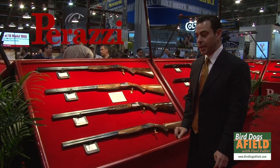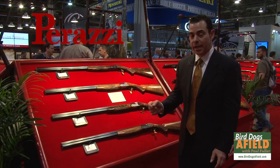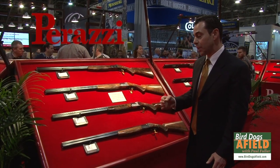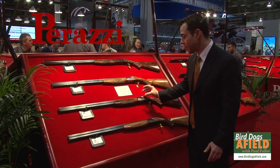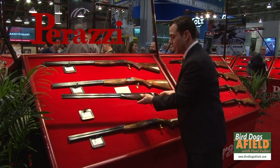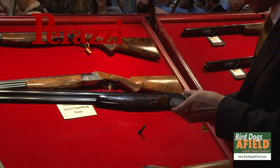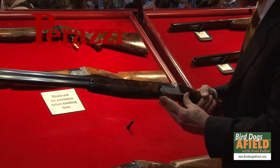Another model that we really like to display here is the MX-28. Many customers love the 28-gauge because we have a dedicated, scaled-down receiver. It makes the gun very lightweight, sleek, and sexy — low profile and compact.